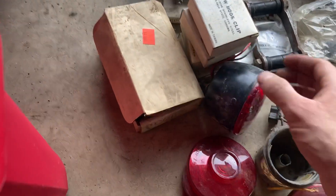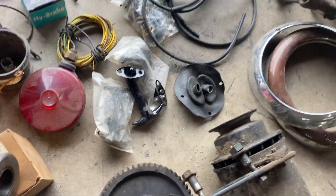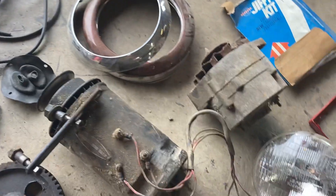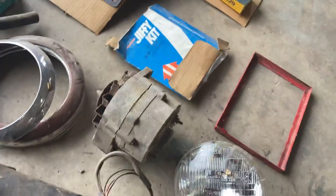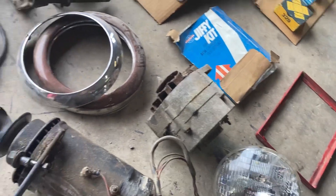A whole bunch of tow hook clips, some hood latches, plug wires, trim rings, an alternator, a carb kit but not for the carb that's on it, and a battery tray.